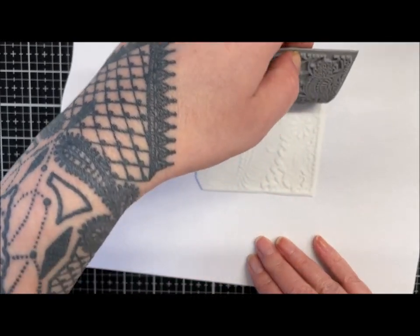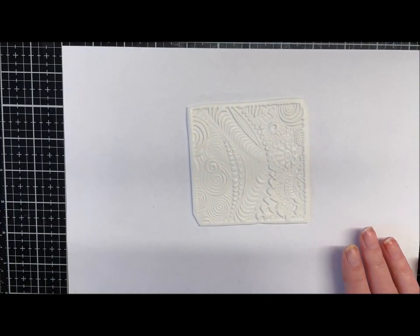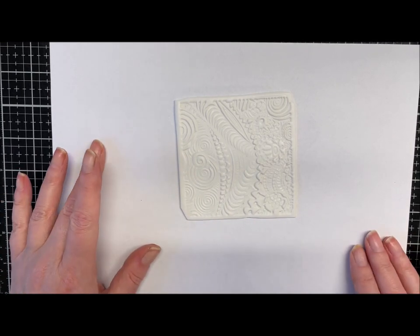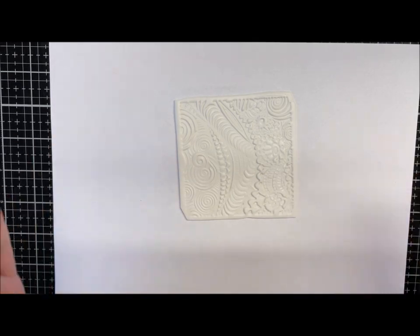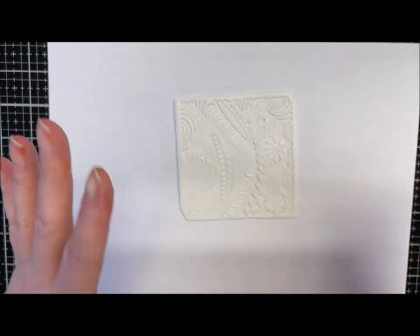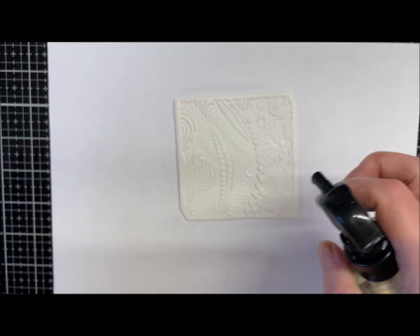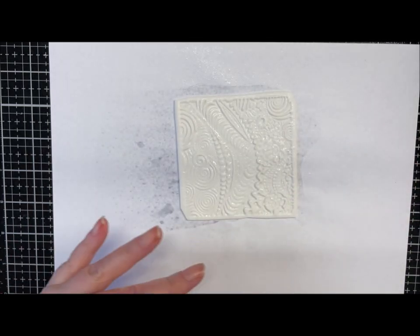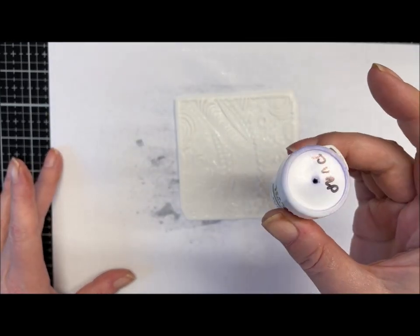There we go — got a lovely impression! Now we all know that water doesn't mix well with some clay; they go a bit sticky. This will probably go a bit sticky, but I am going to let it just evaporate off, so it'll be fine. I've just got some water and I'm just going to spray — not too much, but get a coating on it — and then this is where the magic starts with these watercolour crystals.